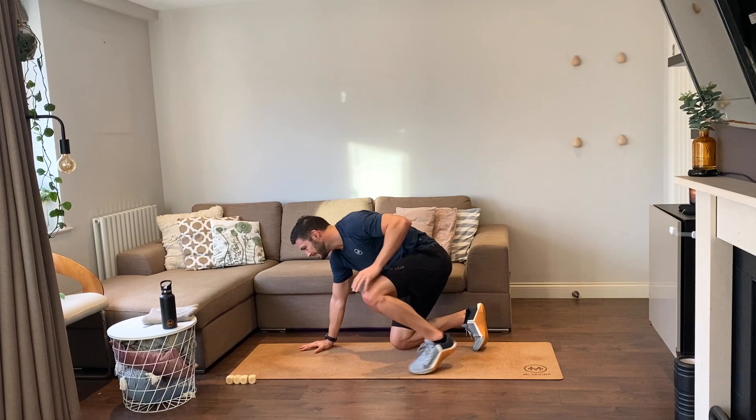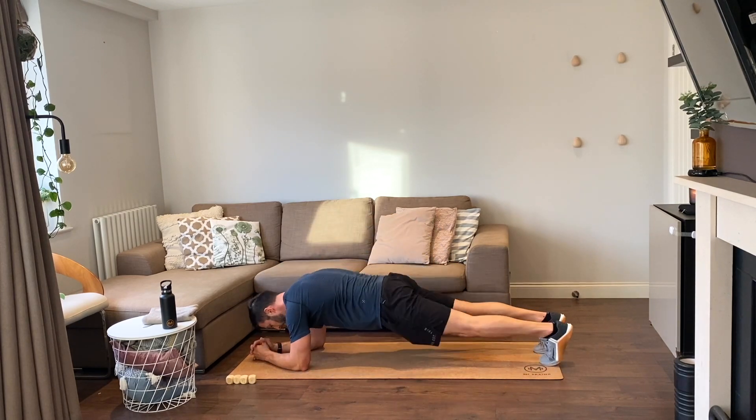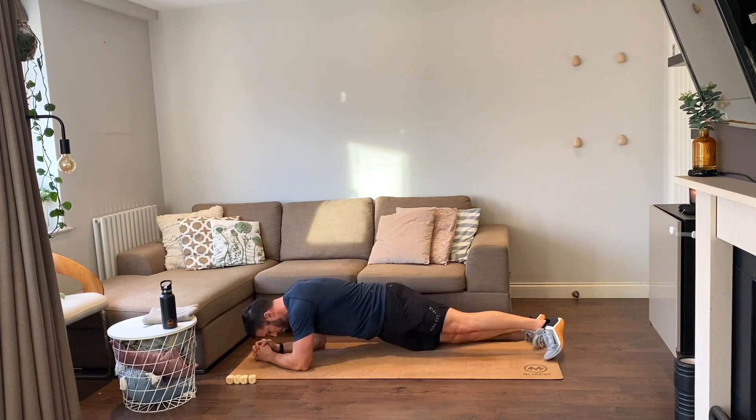Plank position — plank dips, four reps, go. One, two, three, four.